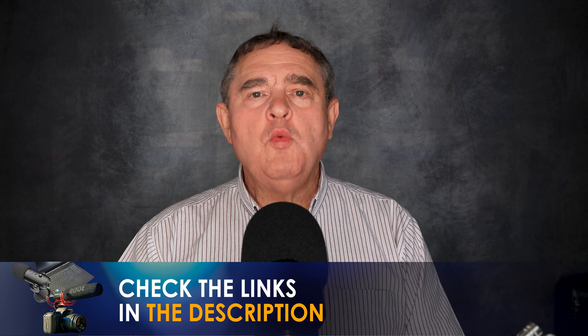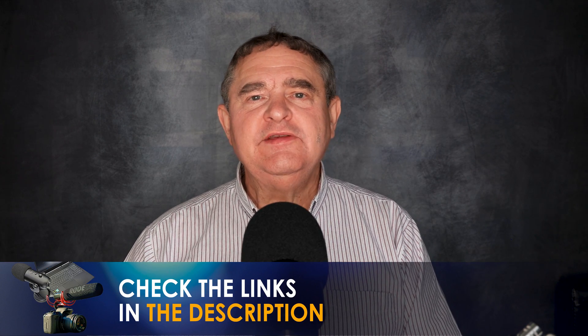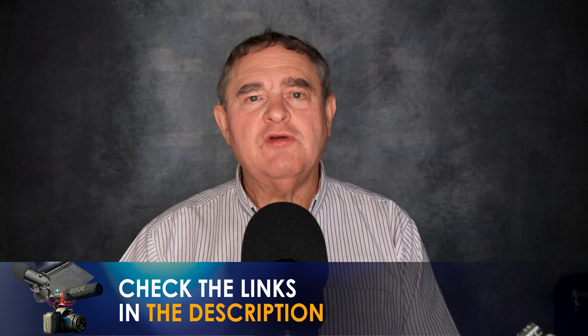I hope that helps. If you'd like to know what equipment I use in the making of these videos, please check out the links down in the description.